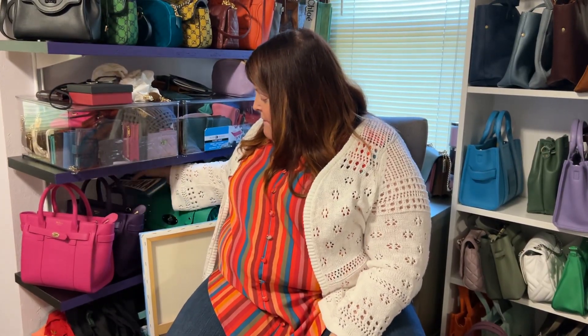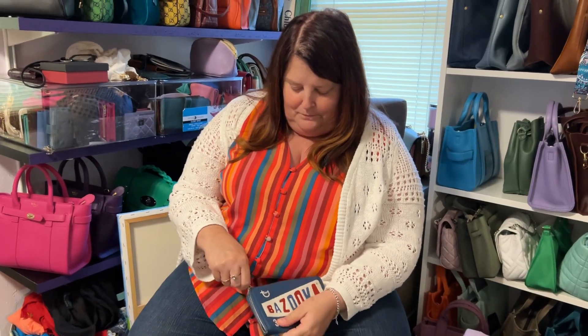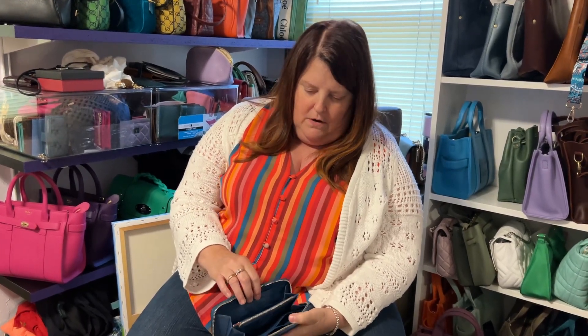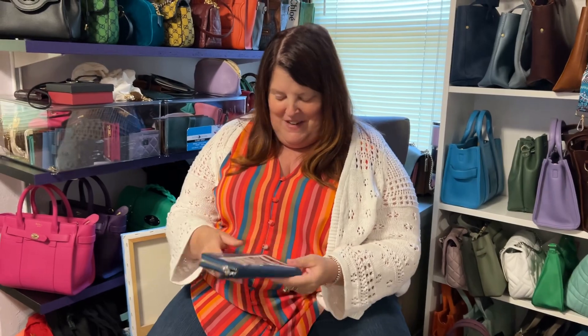And one of my favorite wallets from Coach ever — my Bazooka Glitter Wallet. I really like this one. These zippers are so smooth, and I love the silver hardware, blue leather interior. I love this. I've never used this. I don't know if I will ever use it. But I still think it's fantastic.